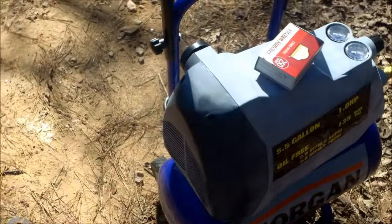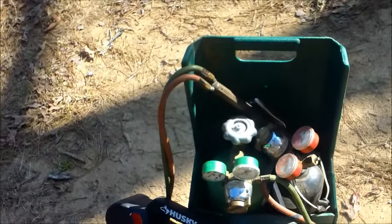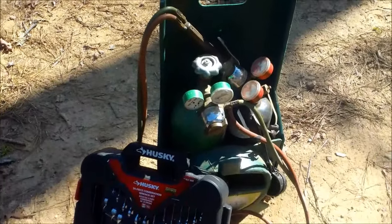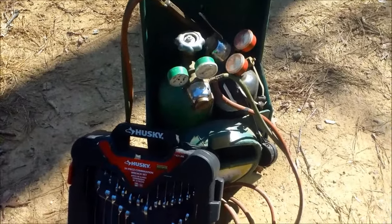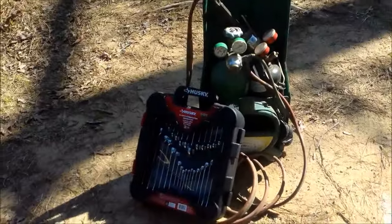So you got me a little compressor and a torch kit — I'm pretty sure I have to charge those tanks up, but pretty good deal I think. Tell me what you guys think: torch, compressor, ratchets, wrenches.